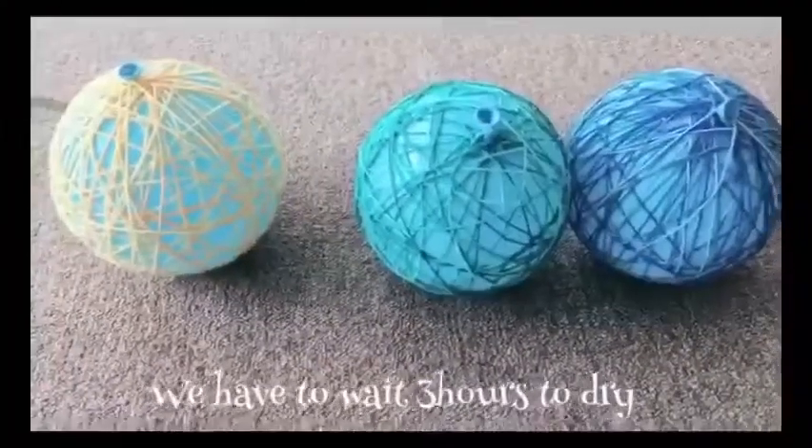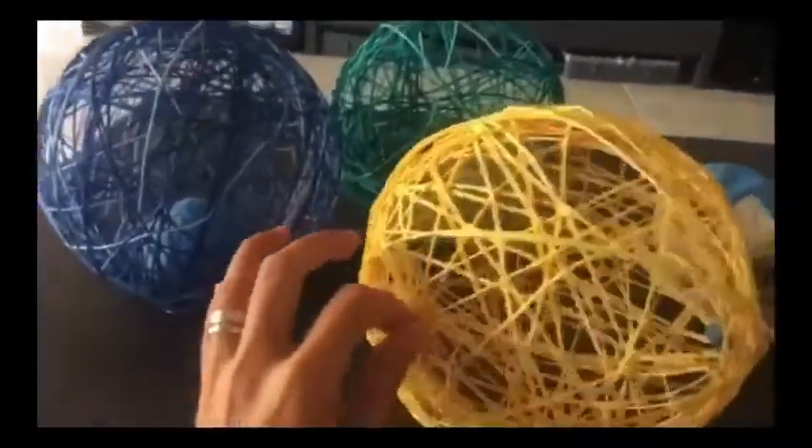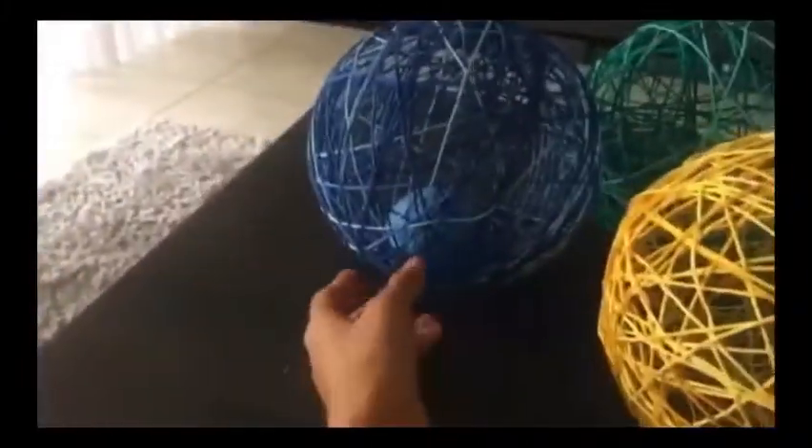So guys, here it is now. Let's just wait for it to dry. There guys, it's dry now. I already removed the balloon from the middle; the other one I haven't removed yet. There it is, it's dry now.